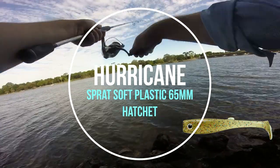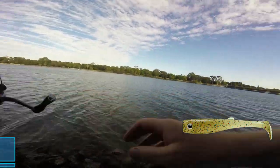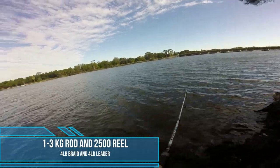I'm using the 65 mil Sprat from Hurricane Lures. It's definitely brim. I've just got my normal brim outfit — four pound line, four pound leader on a one to three kilo rod.